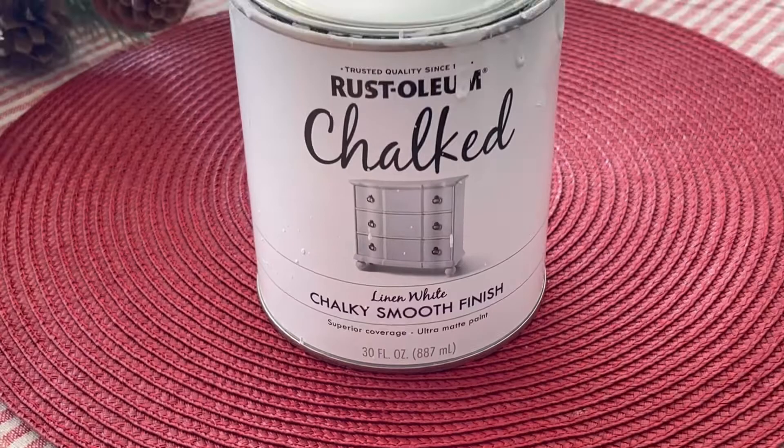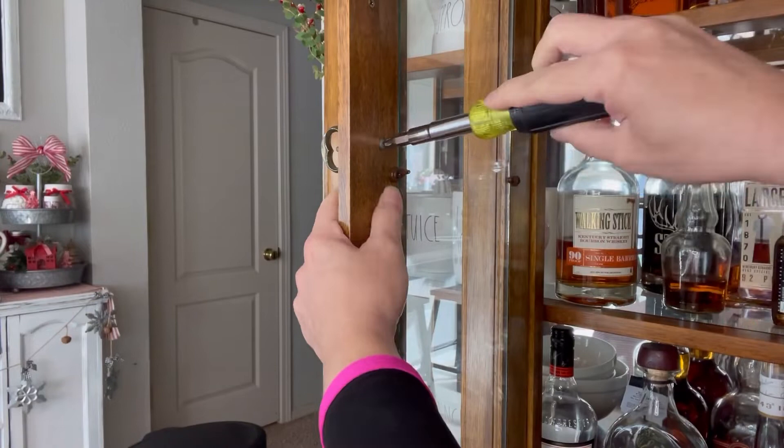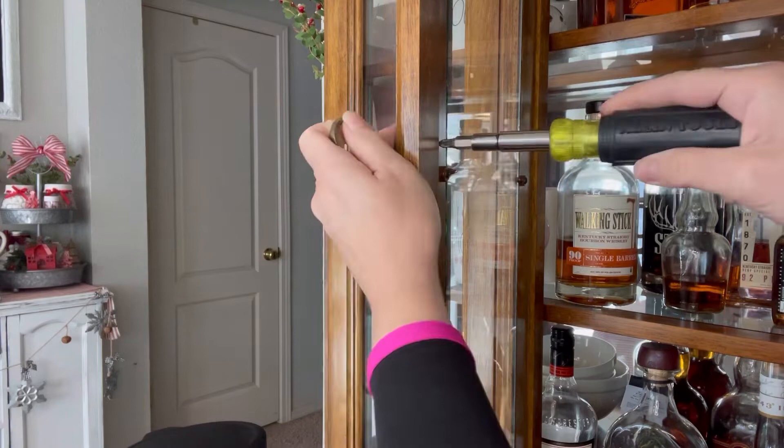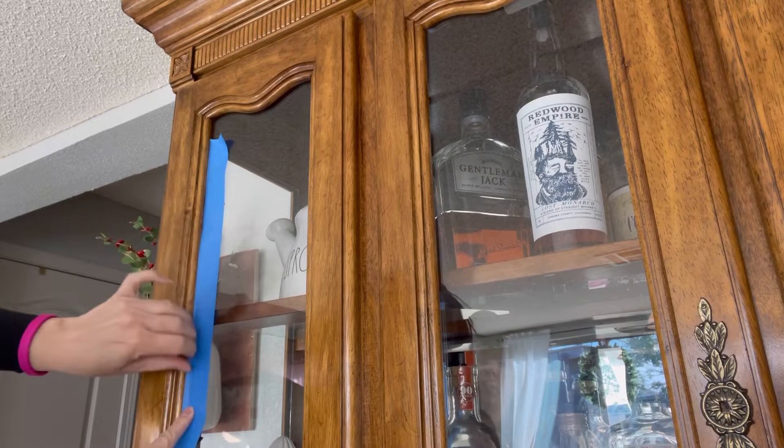The paint I'm using is the Chalked from Rustoleum, and I'm also going to be using Crud Cutter for the grease on the wood. I really like using this to clean my wood — it really does take off all that residue and grease. After giving it a good clean, I'm taking off all the handles and knobs. Now I'm taping all the glass — some of it I was able to take off and some I just put blue tape on so I can start painting.